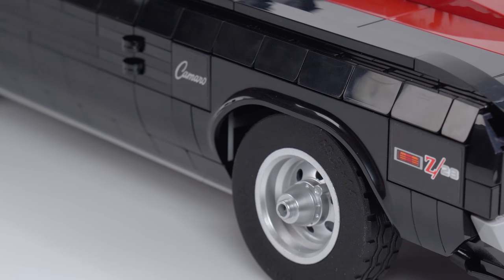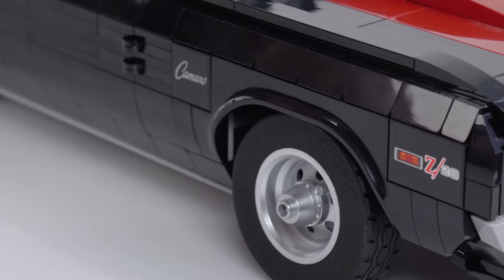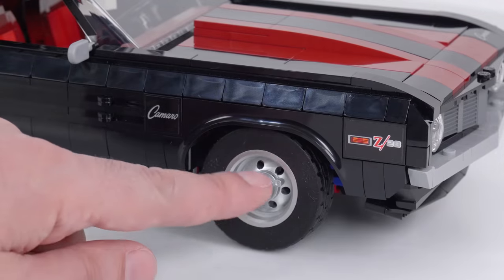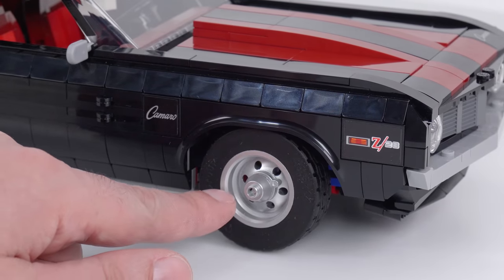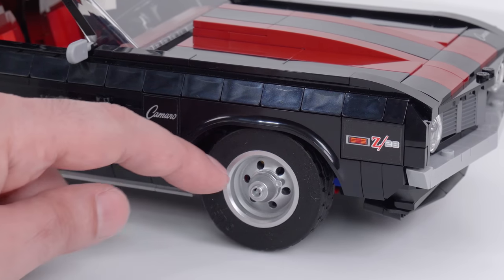I kind of want to hate on LEGO for making something that's so specialized — it's like a cheat — but it just looks so good, I can't complain, really. This is all drum lacquered here, which I absolutely love. The wheels are fully drum lacquered, and they're done consistently, and with good production value.